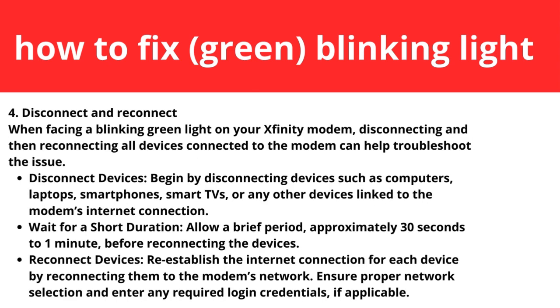Step four: disconnect and reconnect. When facing a blinking green light on your Xfinity modem, disconnecting and then reconnecting all devices connected to the modem can help troubleshoot the issue. Begin by disconnecting devices such as computers, laptops, smartphones, smart TVs, or any other devices linked to the modem. Wait approximately 30 seconds to one minute, then reestablish the internet connection for each device by reconnecting them to the modem's network. Ensure proper network selection and enter any required login credentials.